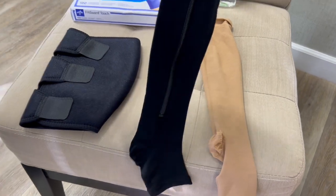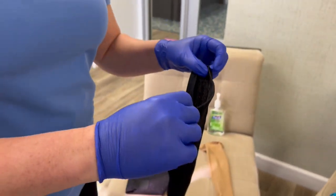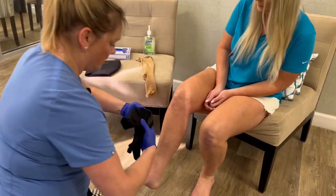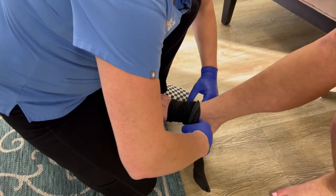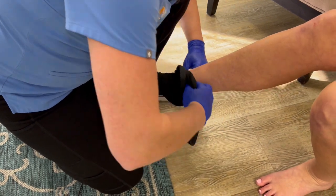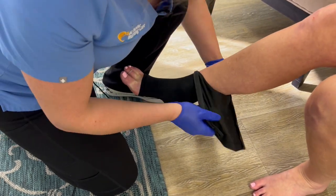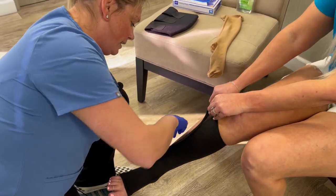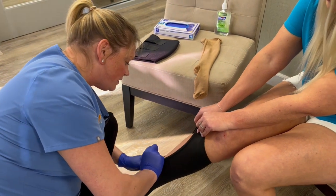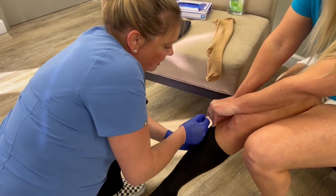Now we're going to try a zipper compression stocking. These can be easier but are sometimes a little harder to get around the leg to zip it up. You can start with the wide toe base, get over the heel, being careful with the zipper. I'm going to have my patient help and hold that, and I'm going to pull it gently away from the skin as I zip up so that we don't get any skin in the zipper.